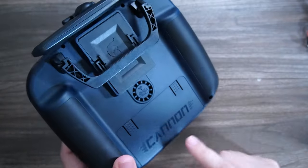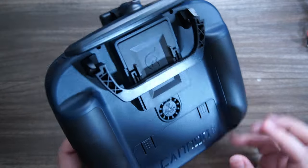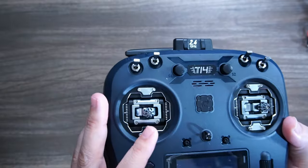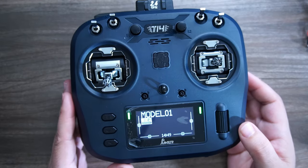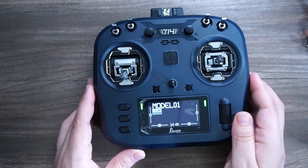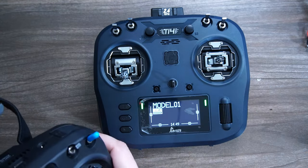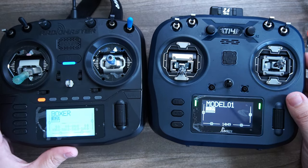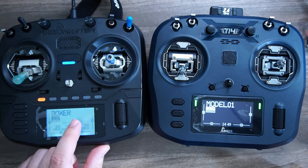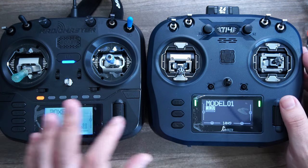I noticed this radio actually says 'Canon' on it — I'm not sure if that's a codename. Does it have two names, Canon and T-14? EdgeTX comes on there by default, and one cool thing is this is a black screen with white lettering and lighting, which may actually be slightly easier to see versus the Boxer's white screen with black lettering. I like this a little better.